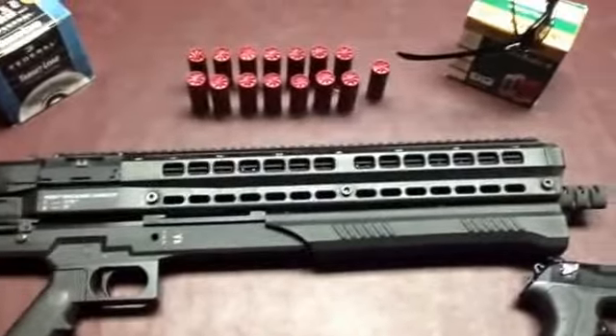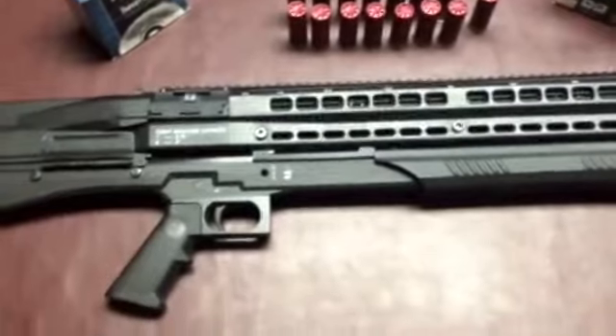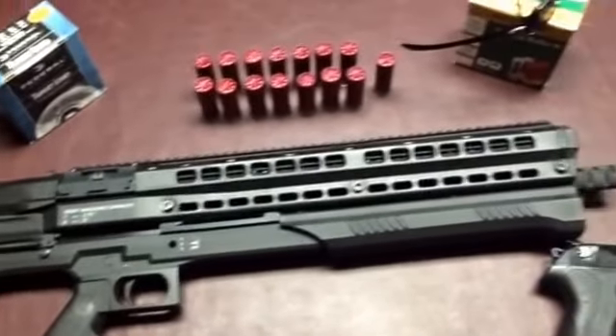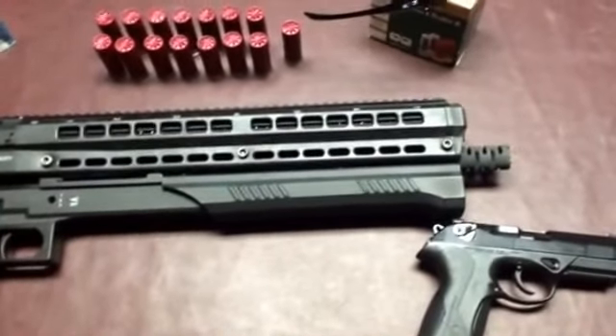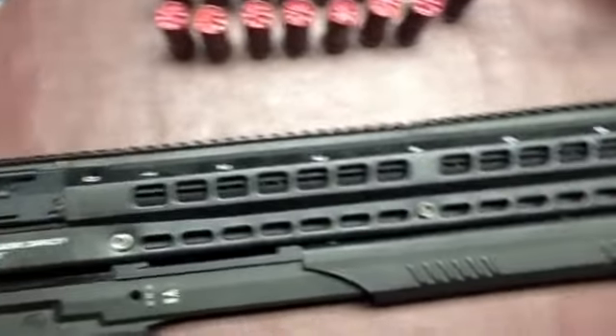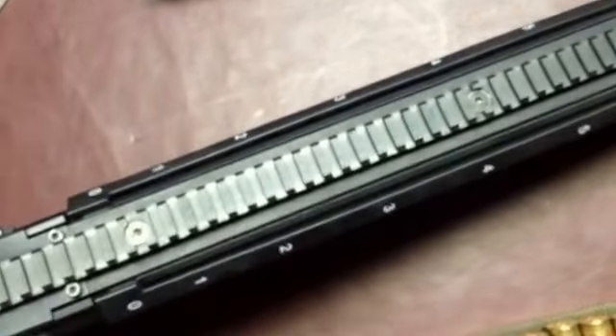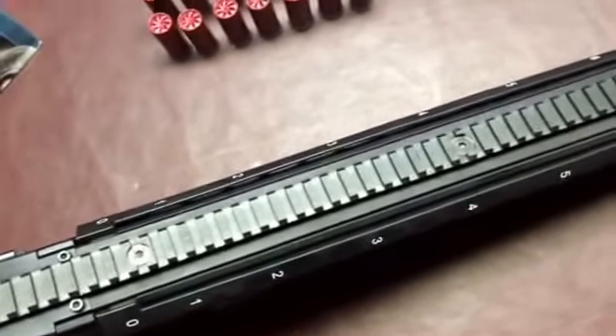Starting with the positives: some of the positives of this gun are its overall size, being just under 30 inches, which is really nice for a shotgun. The second thing is its capacity — it's pretty hard to beat 15 rounds of 12 gauge ammunition.